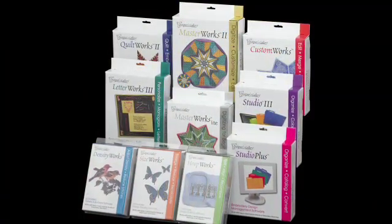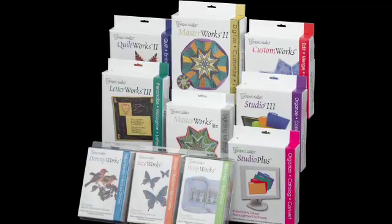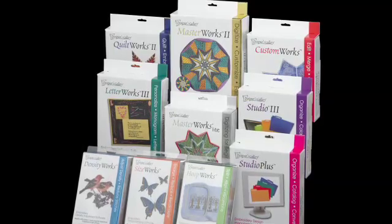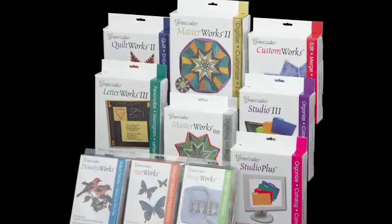Hi, I'm Pam Masche, National Ambassador for Baby Lock and Designers Gallery Education. Over the past 20 years, I've created a variety of projects with Baby Lock and Designers Gallery. I've traveled across the country teaching you how to sew and how to use the embroidery software to get the most out of your machine. I've been using Designers Gallery embroidery software since the development and I'm excited to share with you some of the highlights of this suite of software developed with you in mind.